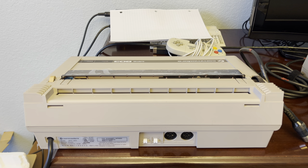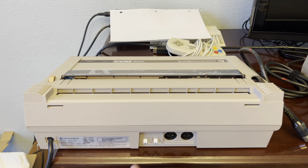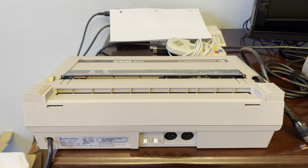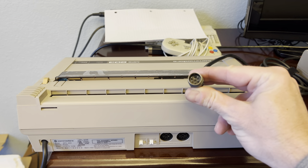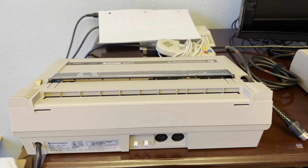Let's take a quick look at the back. We've got two switches and two ports, and of course the power is on this side. This switch is your device number — left for device number four, right for device number five. The other white switch is the paper feed pitch: left is one-sixth of an inch, right is one-eighth of an inch. These two ports are the IEC ports — it's a serial printer that hooks to the same port your 1541 would use, using the exact same type of cable. You can daisy chain one after another.